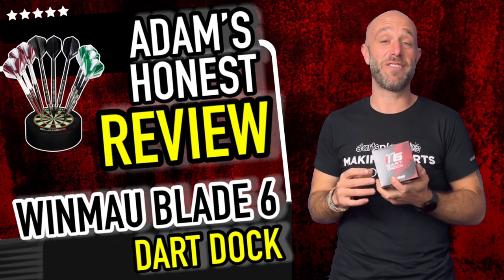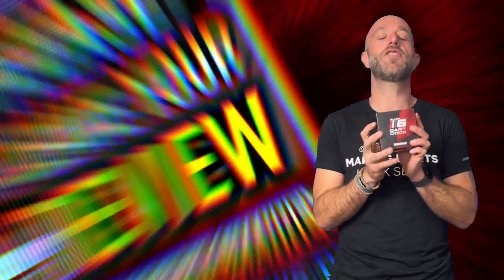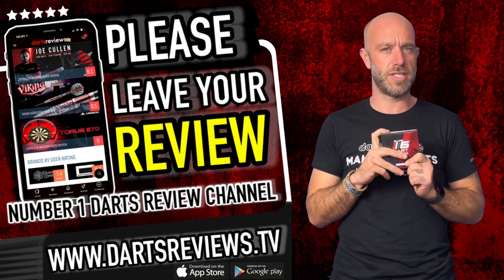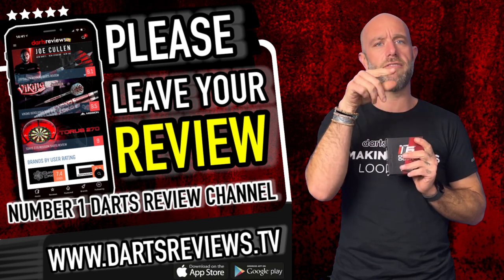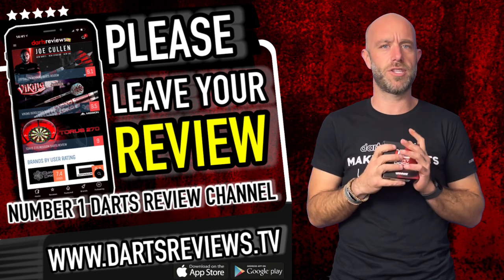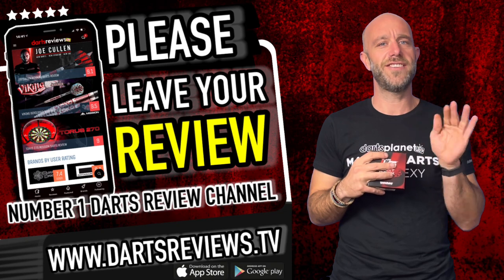I quite like it and I think I will end up trying to have a game on it. If you're going to get one of these, please leave your reviews at www.dartsreviews.tv, or download the app on the Google Play Store or the App Store for iPhone users. Turn your notifications on, subscribe to the channel, leave comments and a like — see you again soon.